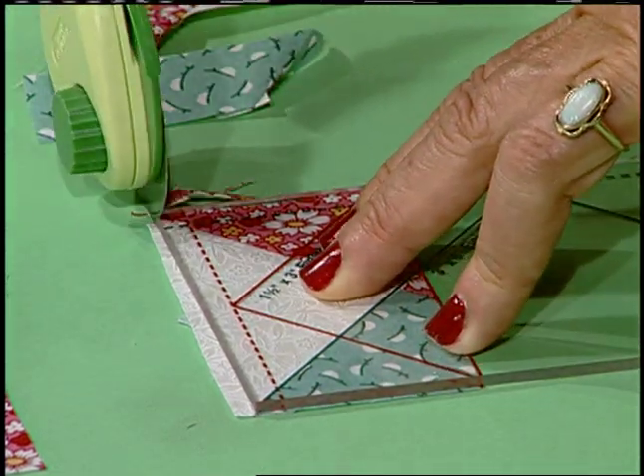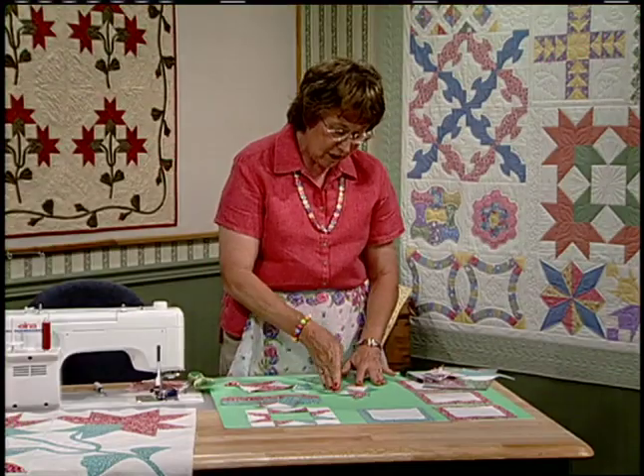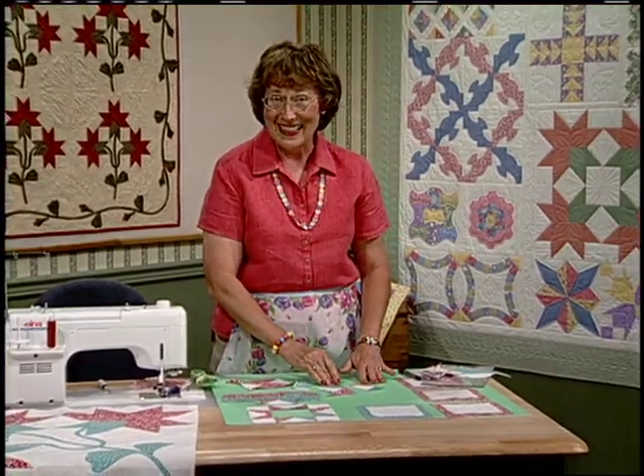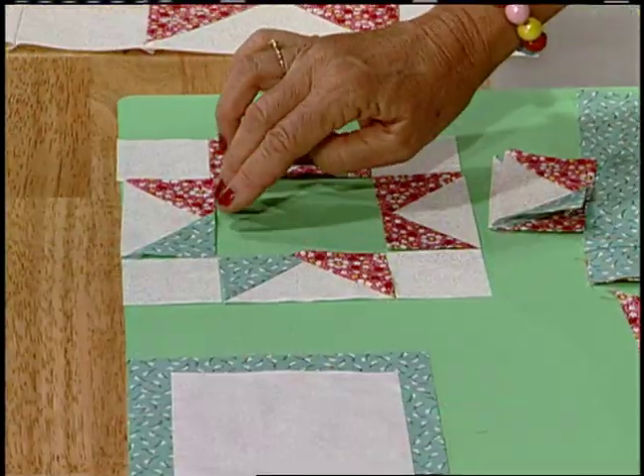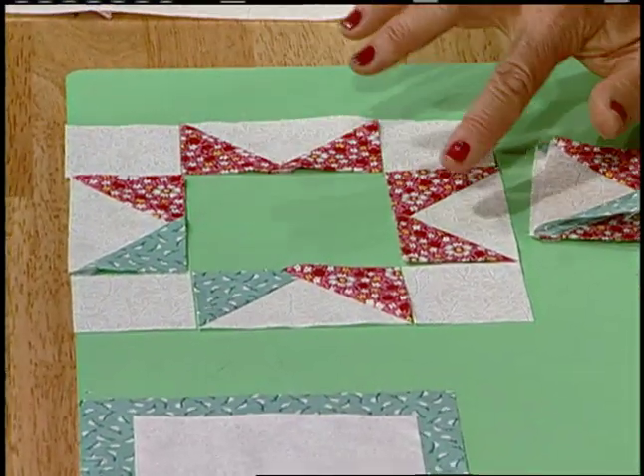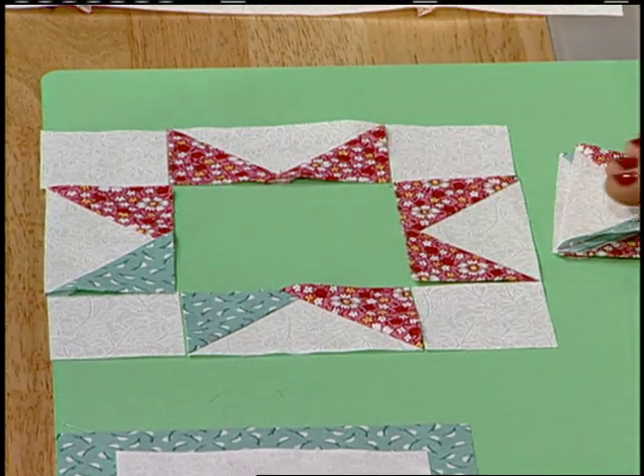Now comes the magical geese ruler. Square your patches to one and a half by three inches — finished geese for the 12-inch block. Line up the red lines on the ruler with the red lines on the seams, then trim across the side. Trim any extra, turning it around and lining up the lines with the seams again. There are two mirror-image pieces: the green and red go here and opposite each other, and the all-red on opposite sides.